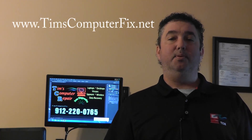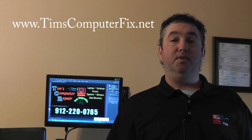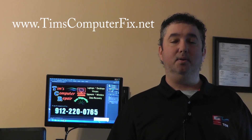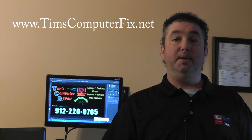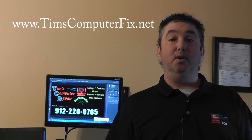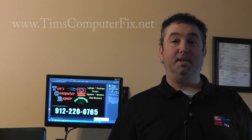Hello everyone, I'm Tim from TimsComputerFix.net and I own a computer repair shop here in the Savannah, Georgia area. If you are in this location or around this area and you need help repairing your computer, I'm your guy. Even if you're not in the Savannah area, you can ship me your computer and I will repair it. Go to TimsComputerFix.net for more details.